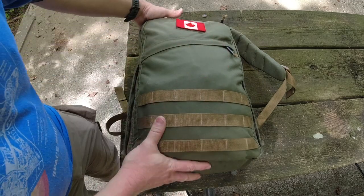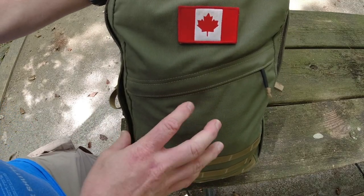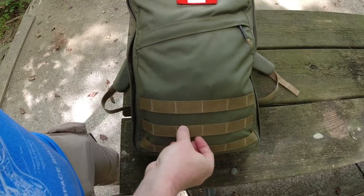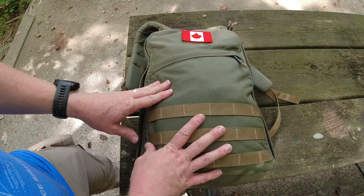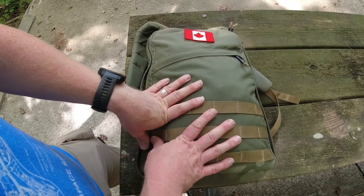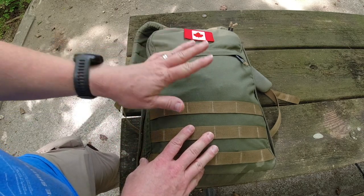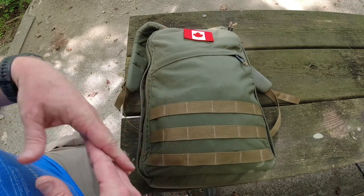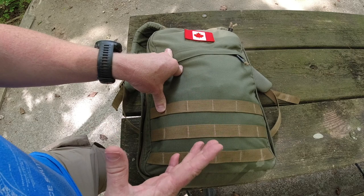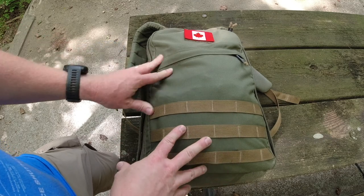Today I brought my GORUCK GR1 backpack. I am a pack geek and will spend insane amounts of money on backpacks. GORUCK is one of those companies I like to support — they are based in the United States and do all their design work here. They used to do all their manufacturing in the US; nowadays they outsource quite a bit to a factory in Vietnam. This is the GORUCK GR1 USA — I bought it when it was manufactured in the US. I got it on sale for something over $200; these packs now probably sell for well over $300 if made in the United States.